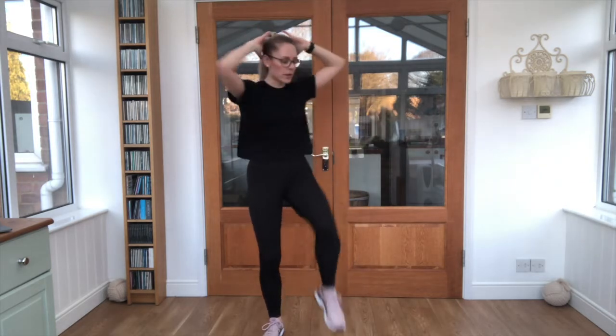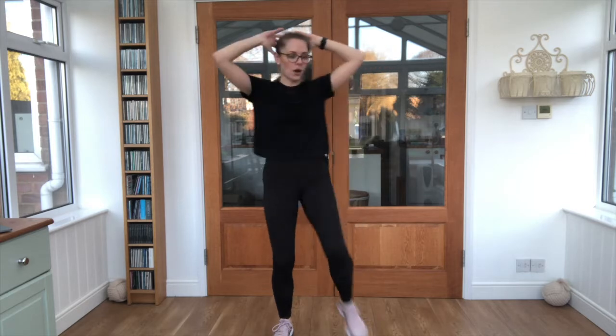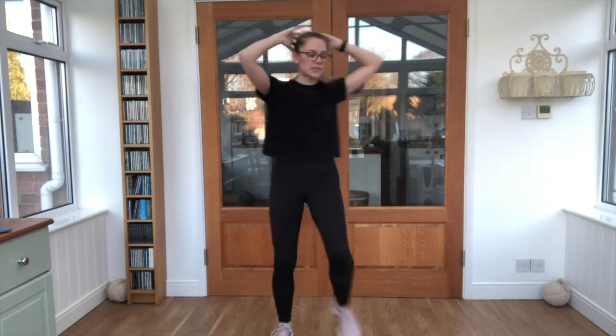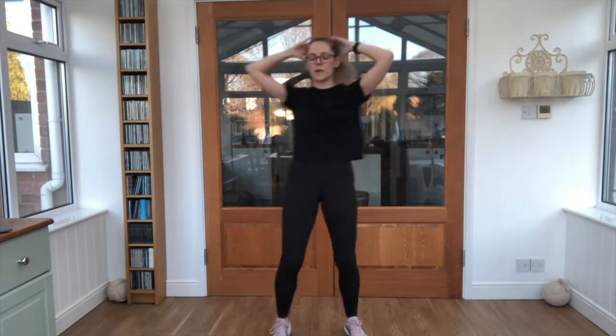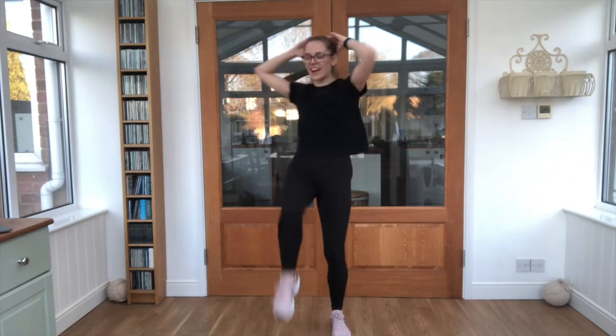We've got exercise number three — hand is up, and we're going here. Off we go — knee to elbow. That's it, twist across. One knee and our opposite arm. And relax. Good work so far.